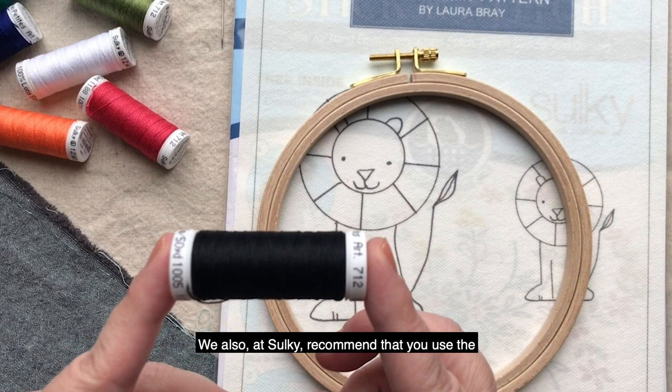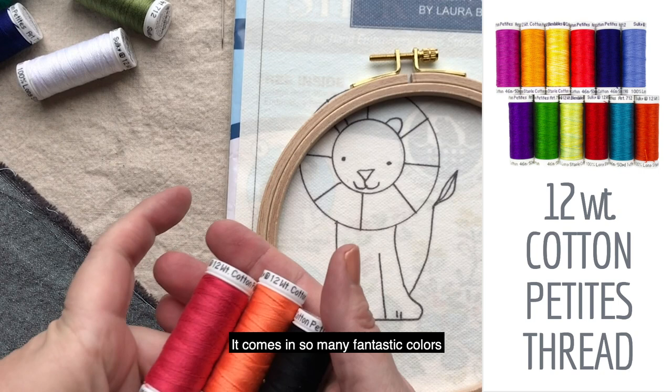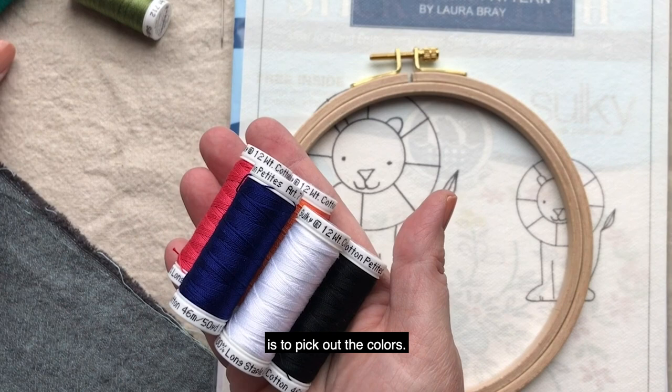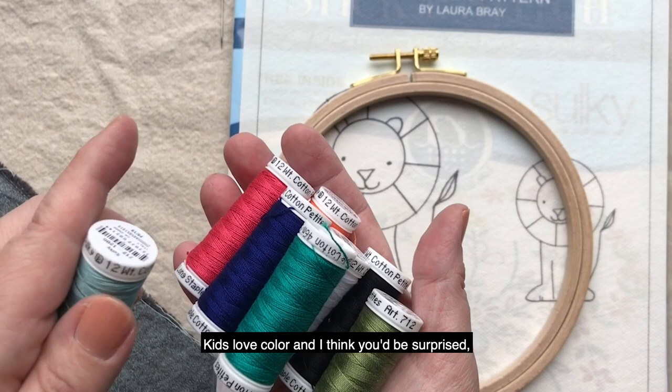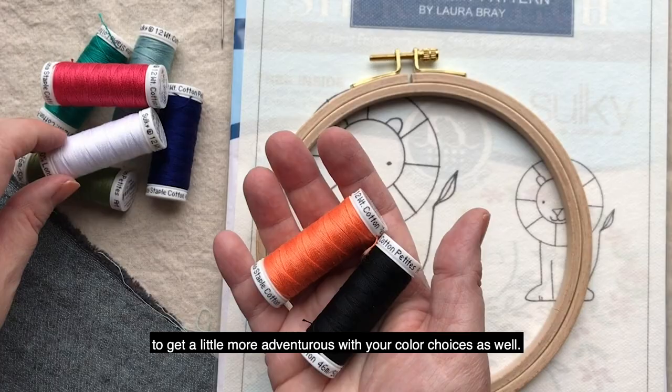We also at Sulky recommend that you use the Cotton Petite 12 weight thread to embroider. It comes in so many fantastic colors. Part of the fun when you're teaching your child how to embroider is to pick out the colors. Kids love color, and I think you'd be surprised — sometimes they'll come up with a combination that you really aren't expecting, but they may inspire you to get a little more adventurous with your color choices as well.